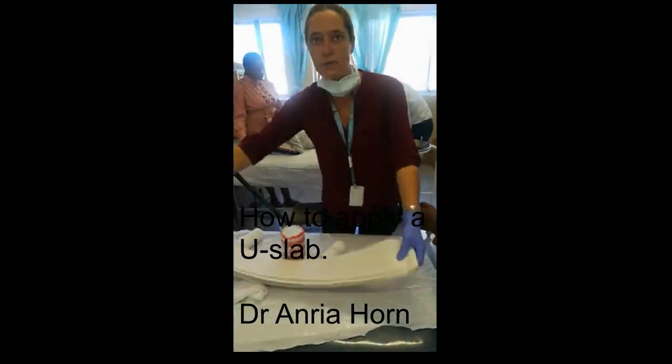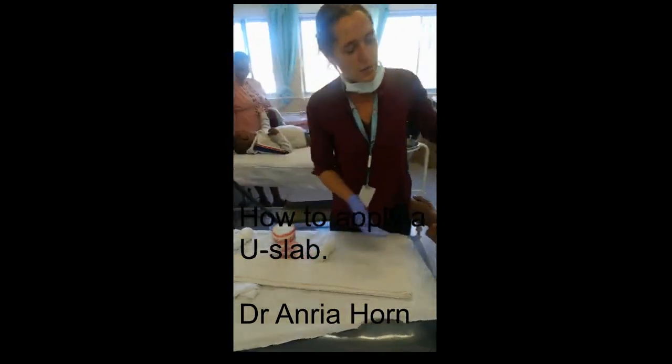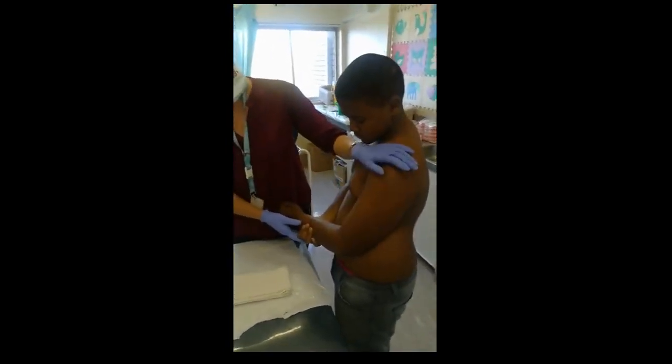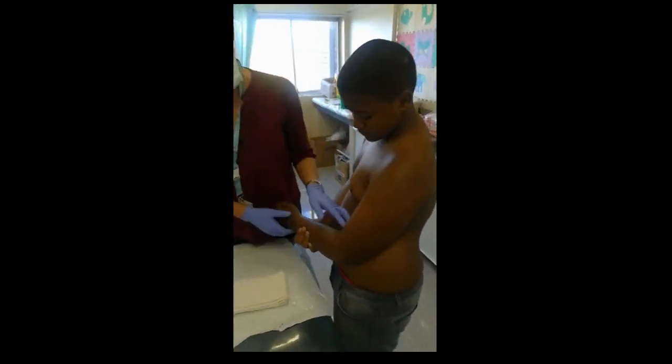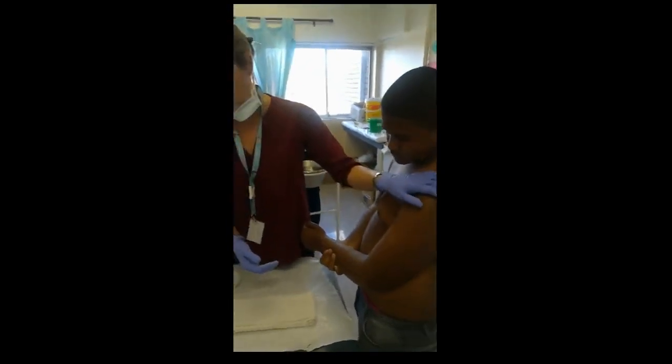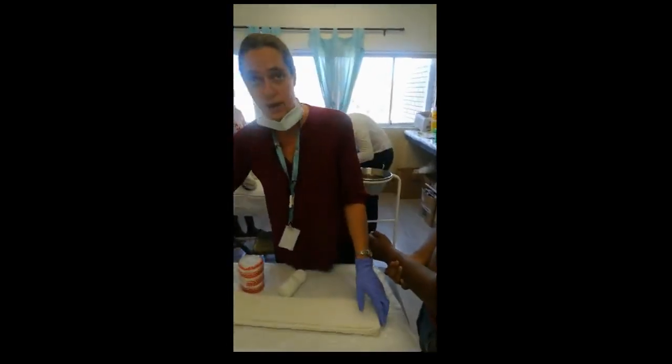This is a video to demonstrate how to put on a U-slab. A U-slab is used for the mobilization of mid and proximal humerus shaft fractures. As usual, we need to try and immobilize the elbow and the shoulder, but it's very difficult to immobilize the shoulder. So I'm going to show you how I like doing it.